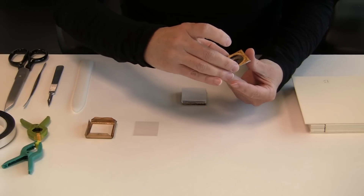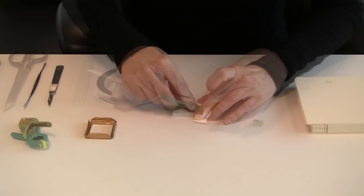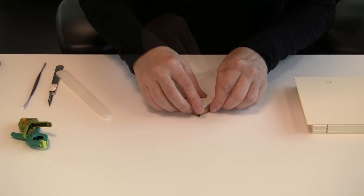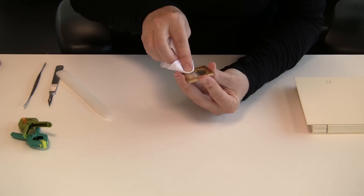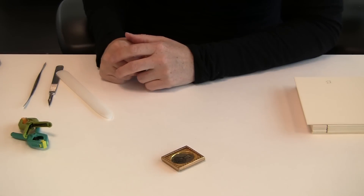Once all the layers surrounding the daguerreotype plate have been treated, the daguerreotype package can be carefully reassembled. With new sealed packages, proper exhibition and storage conditions, and close monitoring by conservators, these exquisite early photographic images will be preserved for generations to come.